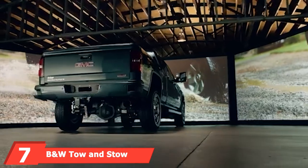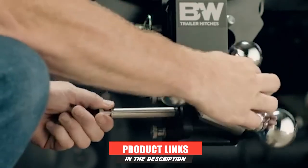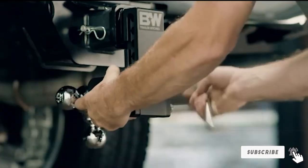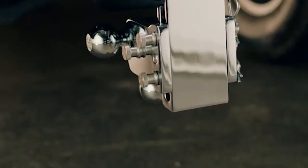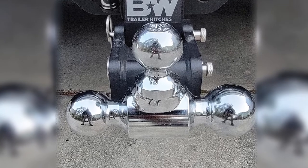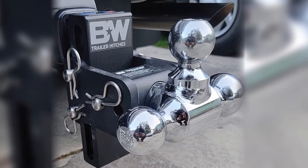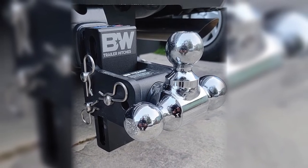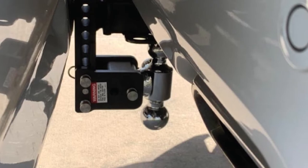Moving on to number 7, the B&W Tow & Stow. This B&W hitch is far and away the priciest option, at around $250. For that price, however, you get a unique folding mechanism that allows the product to tuck underneath the vehicle while not in use. Drop can be set up to 5 inches, and it comes with all three standard ball sizes mounted up. The tri-ball piece rotates on its own, so the hitch does not have to be removed to change size. The 1 7/8-inch ball is rated for 3,500 pounds, the 2-inch gets 7,500, and the 2 5/16 can go up to 10,000. B&W hitches are manufactured in the United States, with the shank receiving both electroplating and powder coating for maximum durability. The company will also honor a lifetime limited warranty if the product happens to be damaged under normal use.